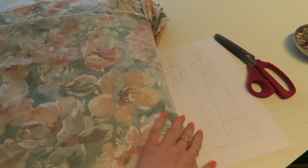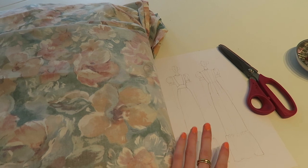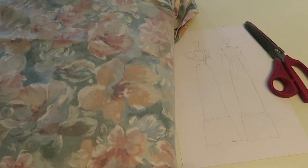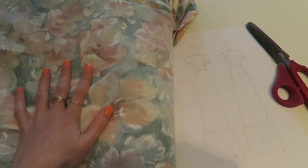The first step is going to be cutting out all of the pattern pieces. I'm going to get on with that now and I will show you them laid out when I'm cutting up the fabric.